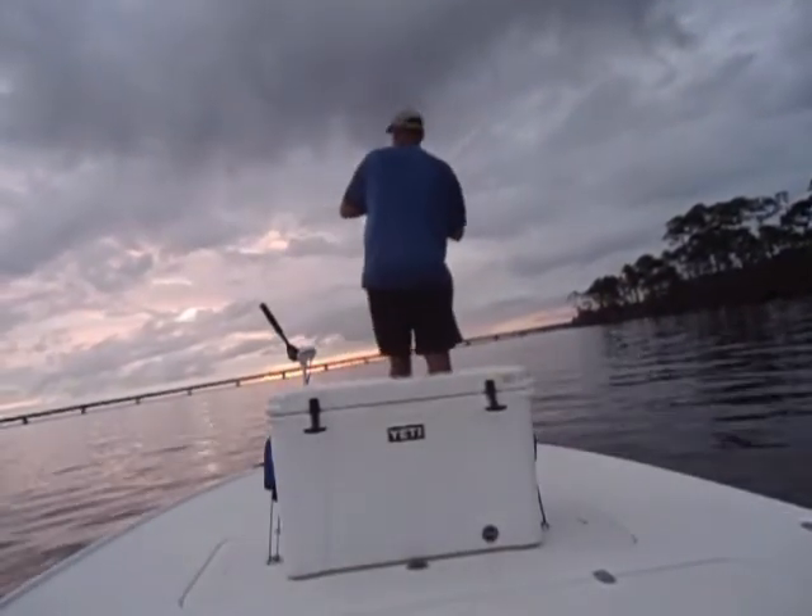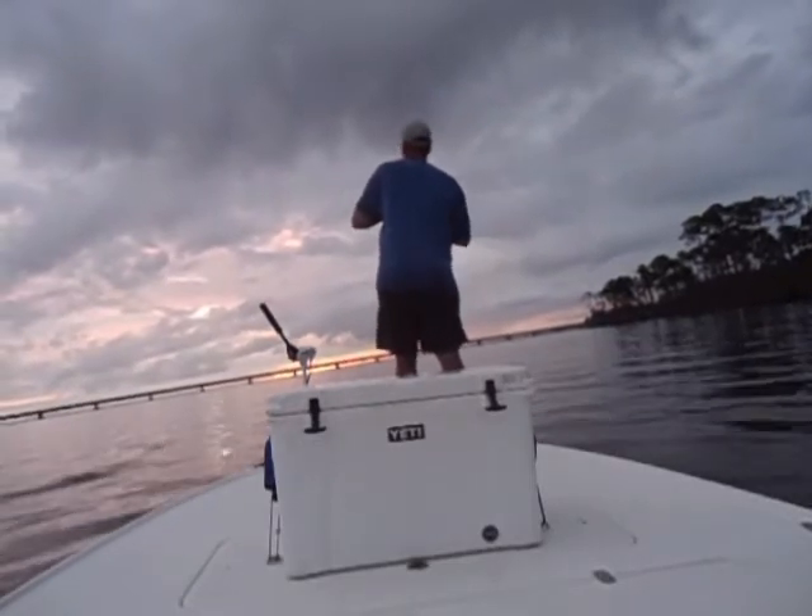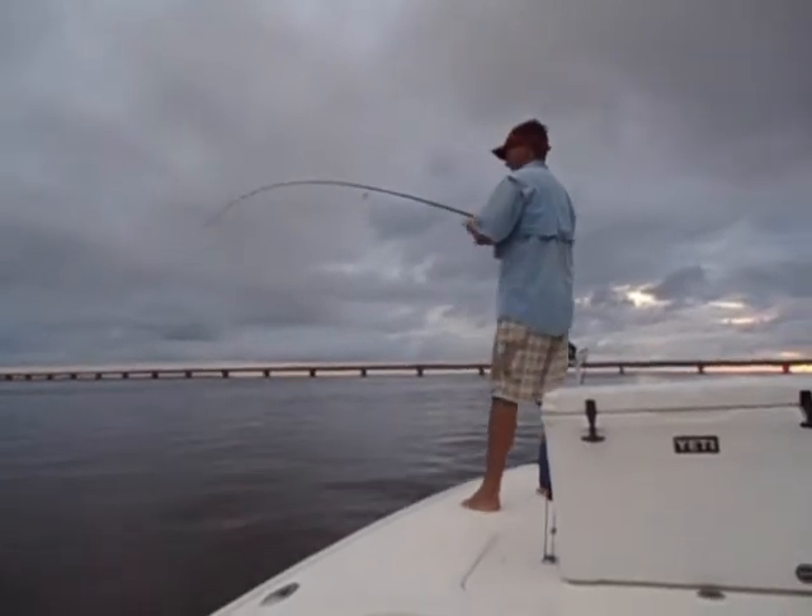Fish number two. Good fish too. Look at that — that's a bluefish. Alright, Brandon's hooked up on a nice speck.